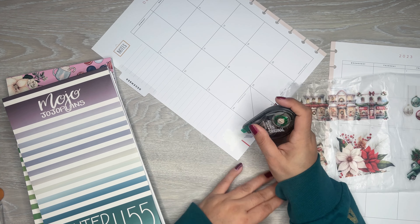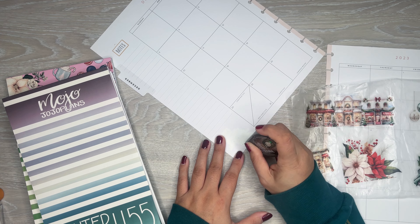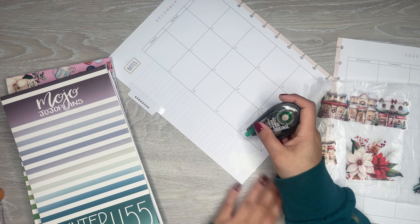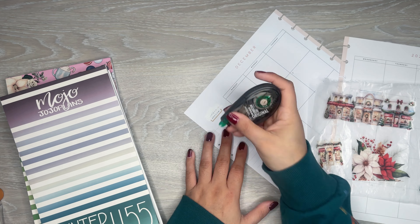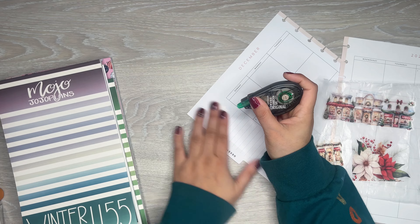The first thing I'm going to do is cover up this cute little bird, because he does not go with the theme of this spread, so he must go. And also the notes section too. I might have to put washi down there because it's just a lot of whiteout. Okay, there, that's good.